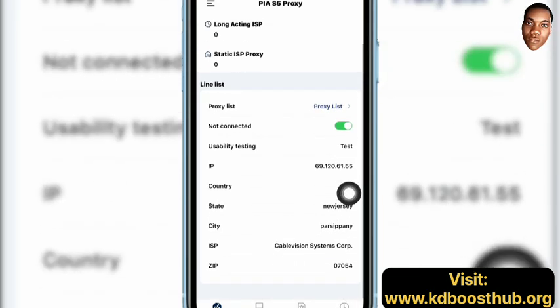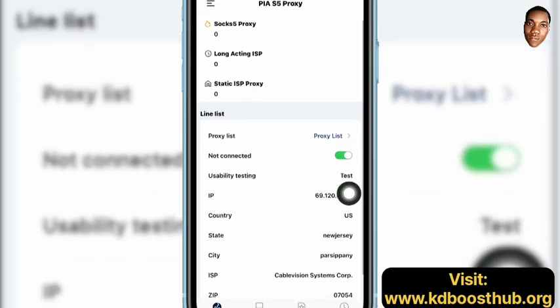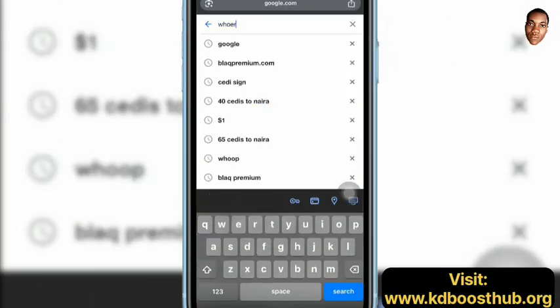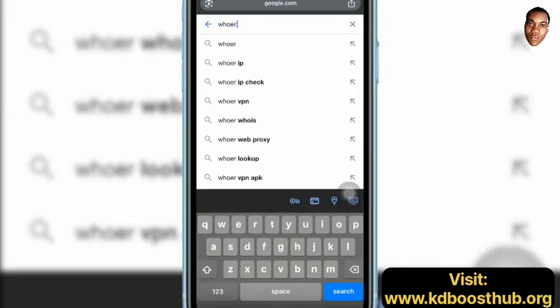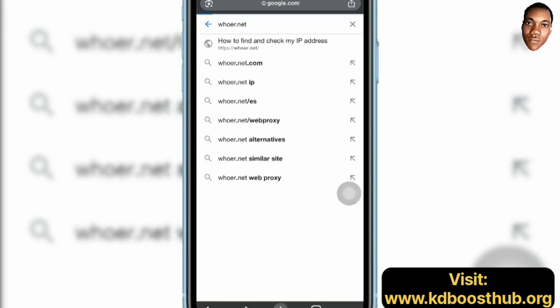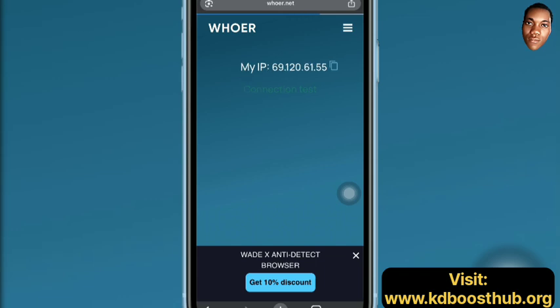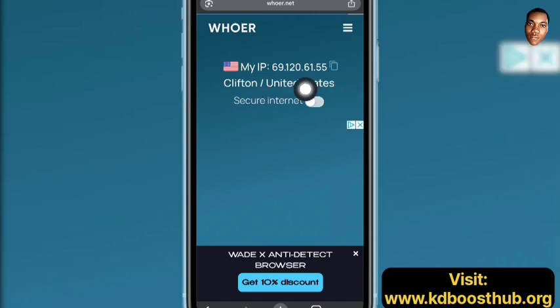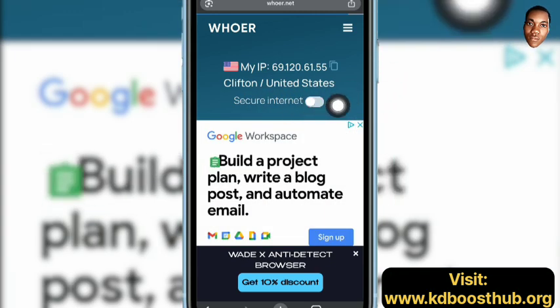As you can see it has been connected successfully. If you want to be sure it has been connected or not, you head over to whoer.com and check. You wait for it to load, and as you can see my location has changed from my country to United States.